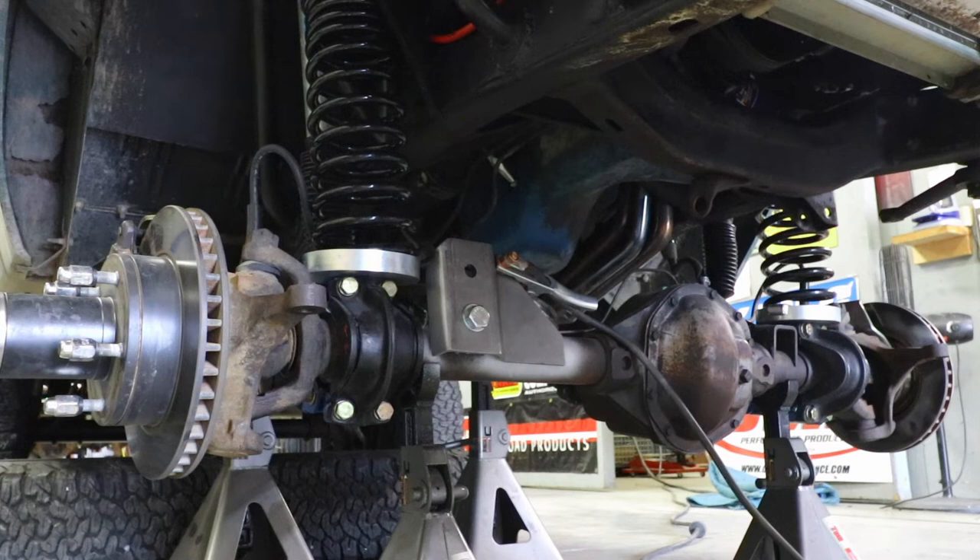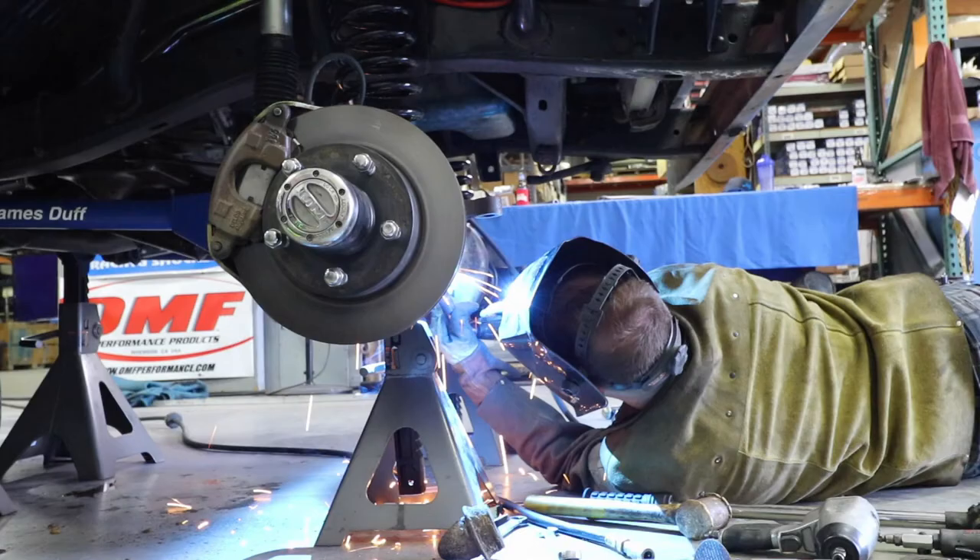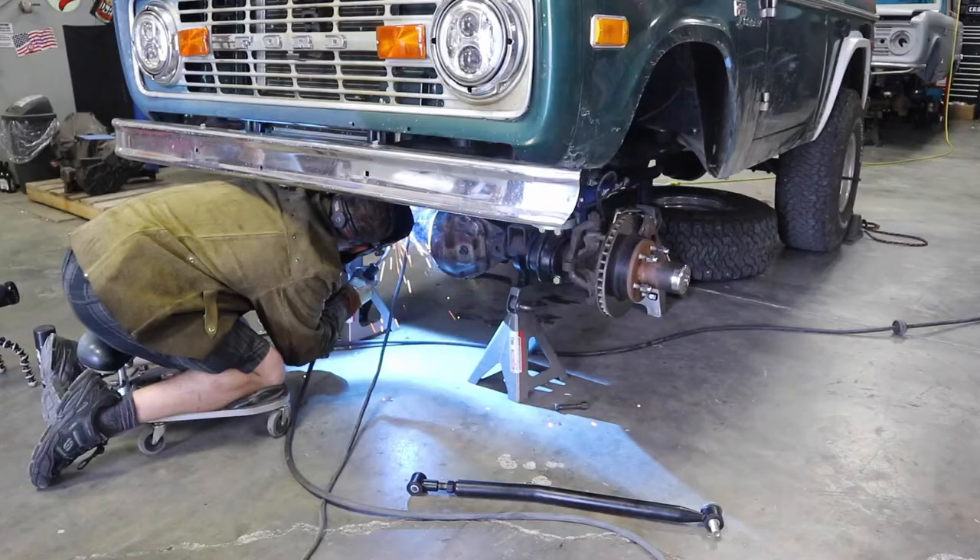We've got the track bar removed. Now it's time to tack the bracket in place, then torque the bolt to 150 foot-pounds, weld it completely, let it cool, clean it off, paint it black, and reinstall the track bar.